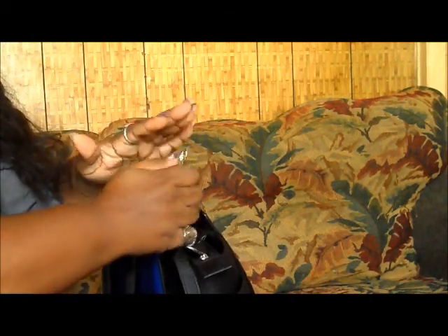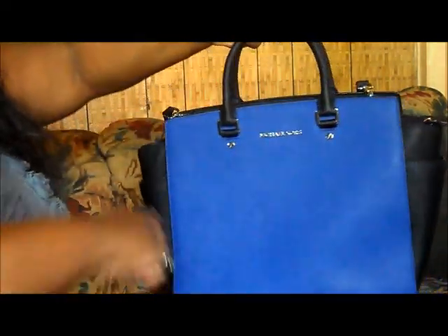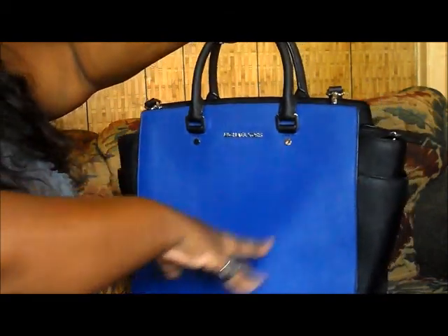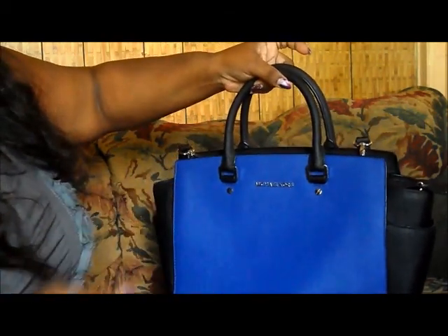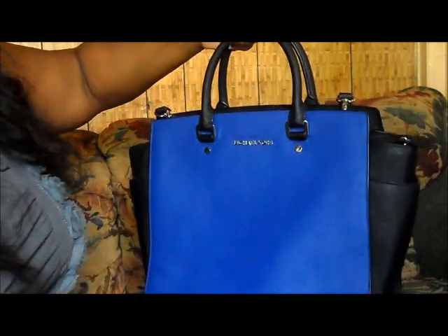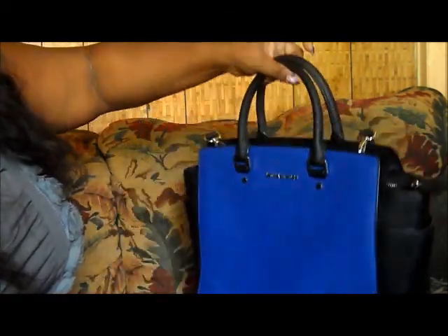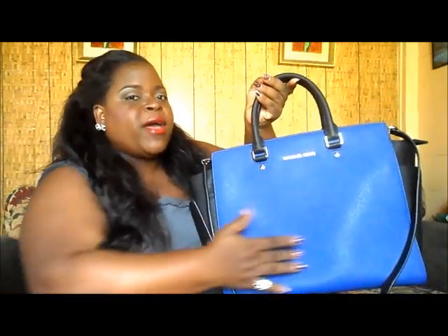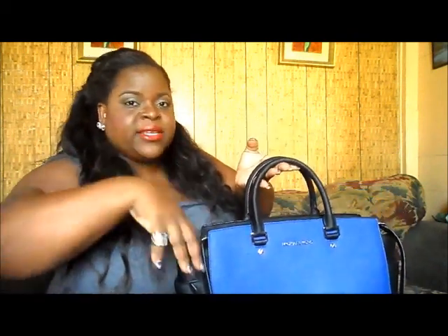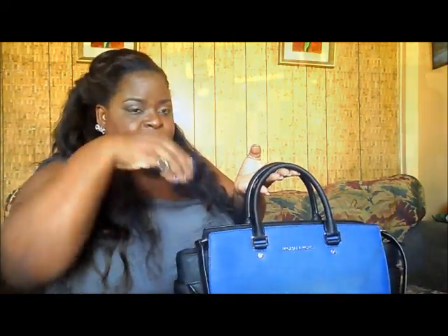It also has the usual key clip where you can clip your keys or a change purse onto. As for measurements: the width is listed as 15.5 inches on the tag but when I measured it I got 17 inches — so it's somewhere between 15.5 and 17. The height is 11.5 inches, which matched when I measured it. The handle drop is 4 inches and the strap length is 19.5 inches. One thing to note — because the Saffiano material is movable, overstuffing it may leave a dent, so keep the original stuffing and padding to maintain its shape.